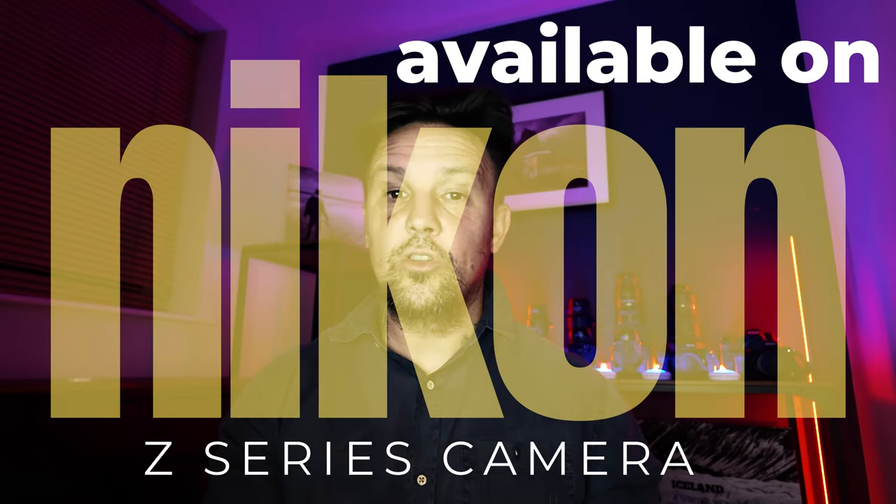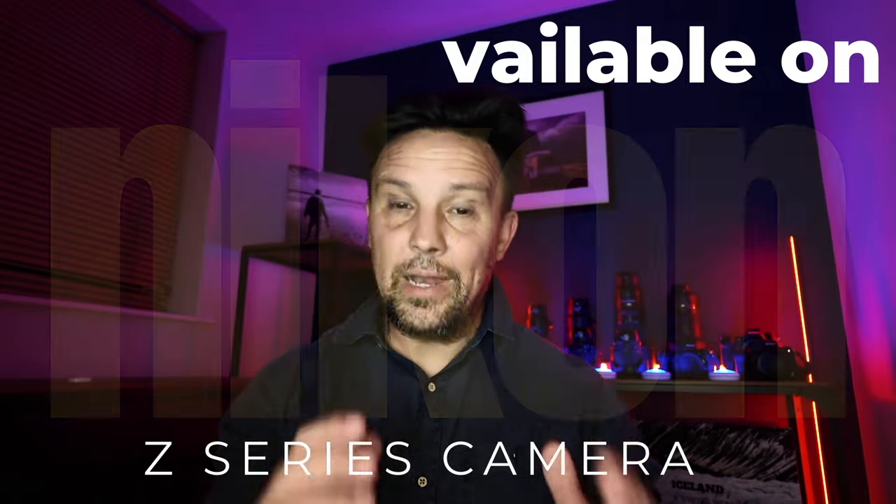I need to talk to you about a few points just before we dive straight in. The first one is your camera may or may not have this option built within its menu. I am using Nikon mirrorless cameras. For this shoot I used the Nikon Z9, which did have this feature, but please before you go out and try this, just scroll through your menus and double check that you've got this option. If you haven't, there are other ways of doing this which I will hopefully cover in a future video.